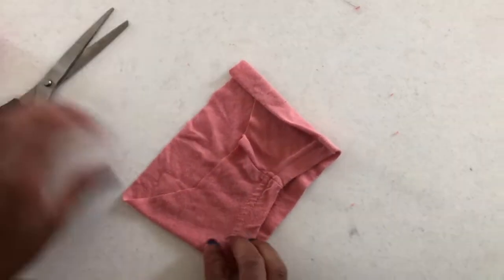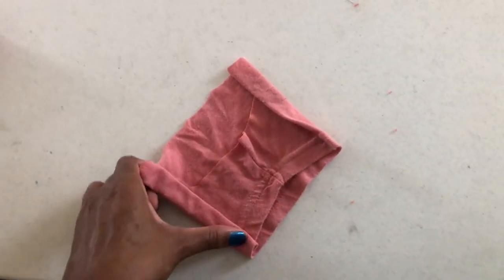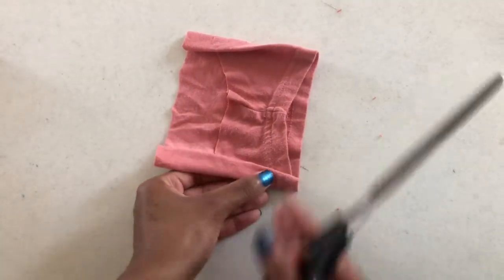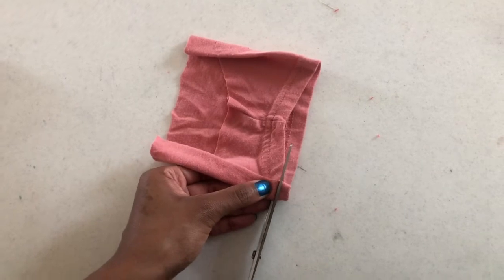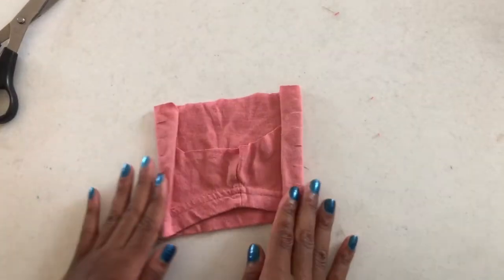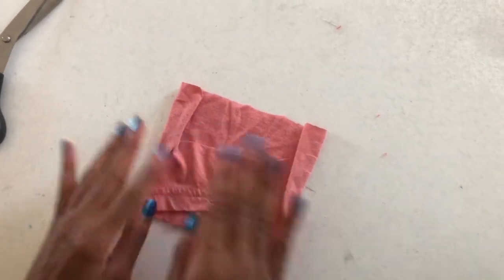Go ahead and cut, then do the same thing to the other side. Make sure you do not cut all the way through. Keeping the seam facing front towards you, you are now done with this and you're going to proceed to cutting the strings of the mask.